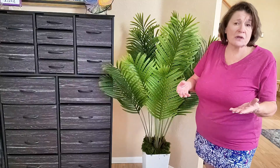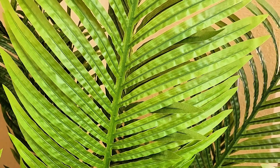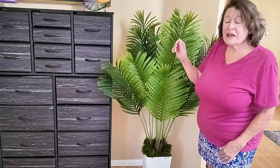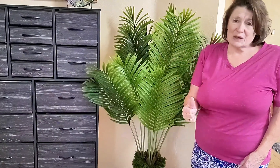It's perfect for a living room, office, or even the front door, and the leaves stay nice and secure and look incredibly lifelike. It's a win-win for anyone. I'd like to thank the sponsor for sending this to me, and I give this a thumbs up.